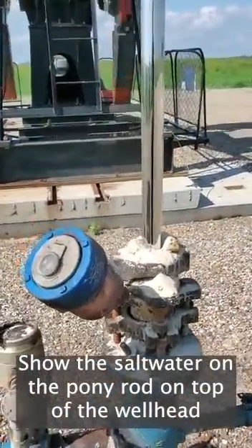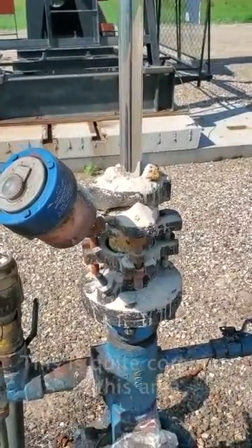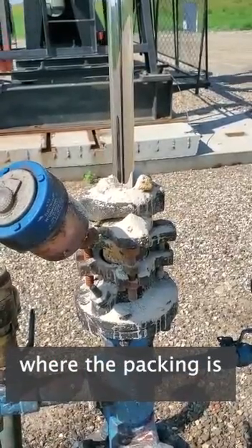Showing the salt water on the pony rod on top of the well head. This is quite common in this area. That's the stuffing box we're looking at, where the packing is.